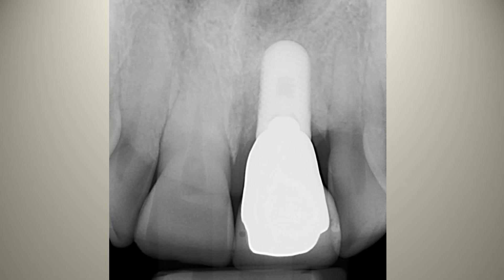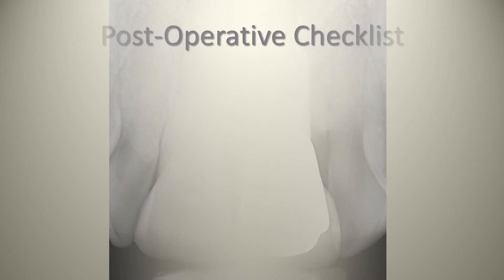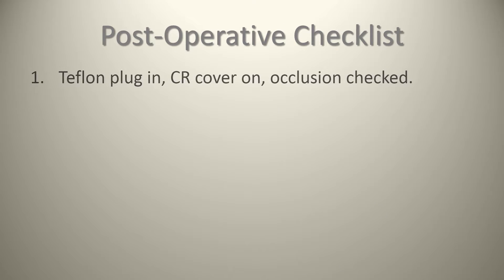The post-operative checklist: ensure the Teflon plug, cotton pellet, wax, or gutta-percha — whatever you're using — is in place, and that the composite resin cover is on and occlusion has been checked. Normally you check your contacts, ensure the crown is seated, and then check that the occlusion is good for the patient.